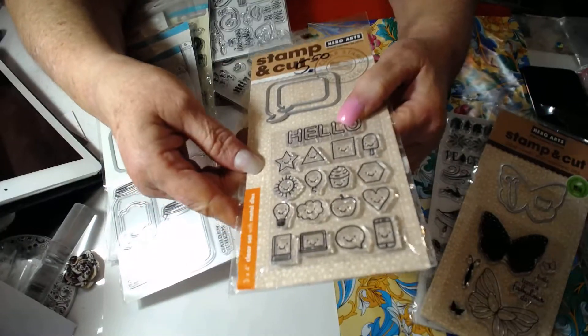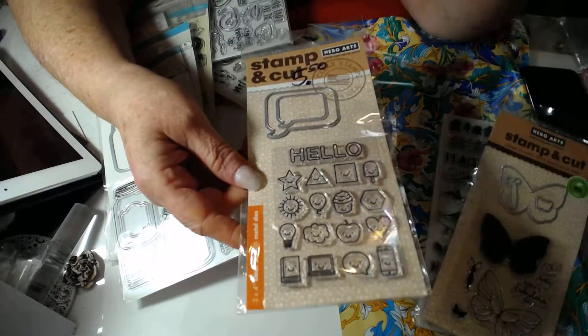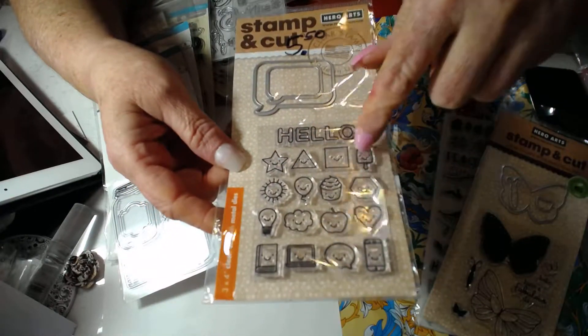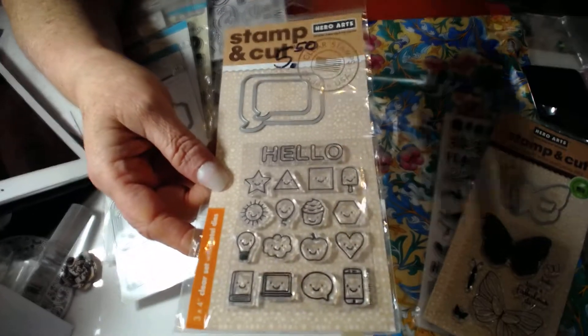It has a heart, light bulb, cell phone, little speech bubbles, and all these little emoji faces on different symbols. And there are speech bubble dies.